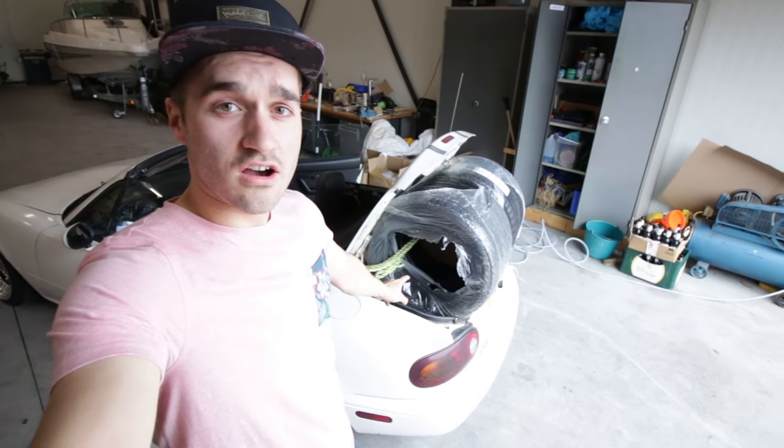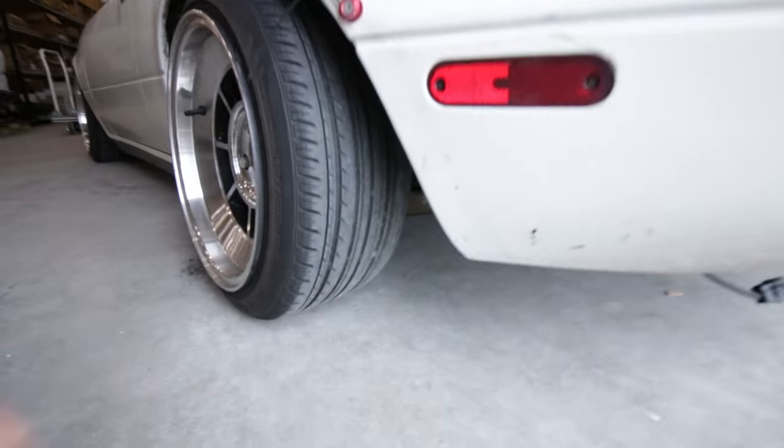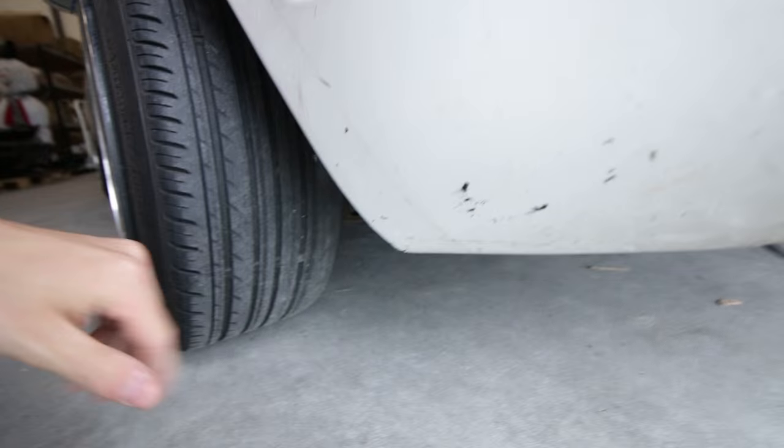Hey guys, what's up? Today I'm going to fit some new tires on my Mazda Miata because the old ones are really worn, especially on the outside.